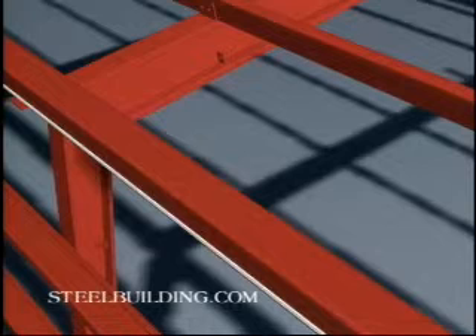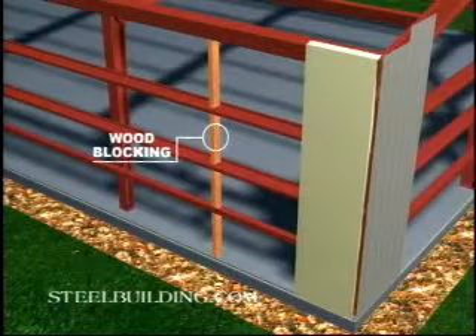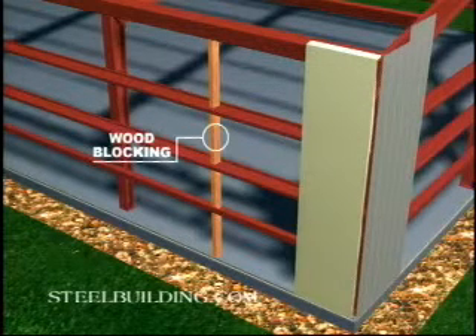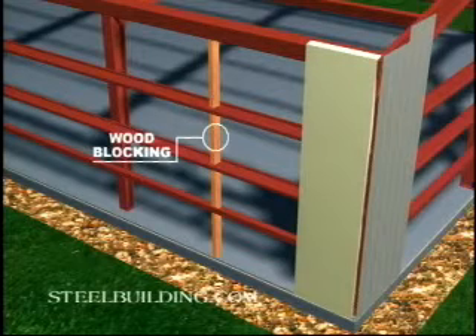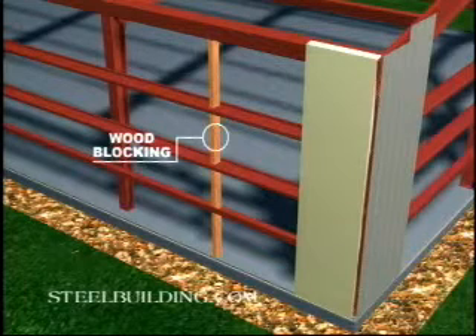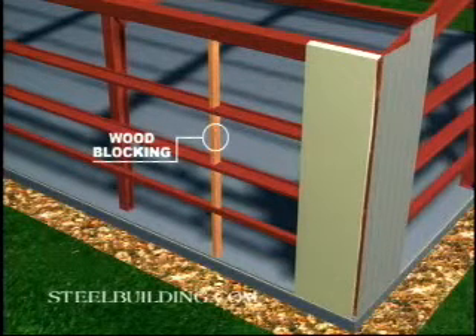Start on the back wall so the crew gains experience before moving to more conspicuous parts of the building. Begin at a corner and install a section of insulation with the exposed fiberglass facing the outside of the building. Stretch the section tight over the eave strut and base trim using the double-sided tape and clamp pliers to hold it in place.